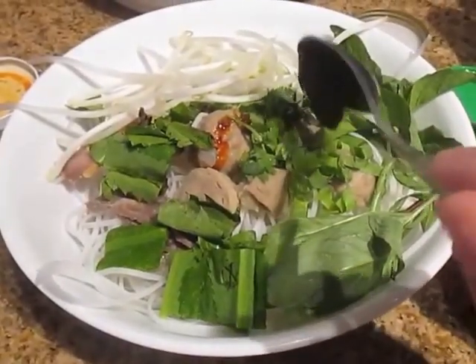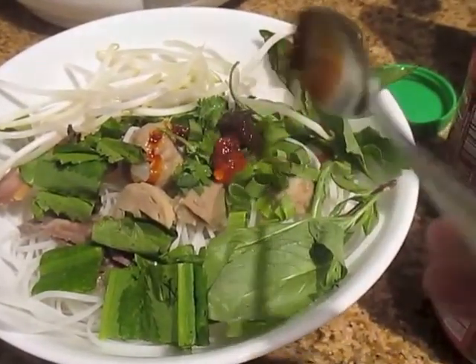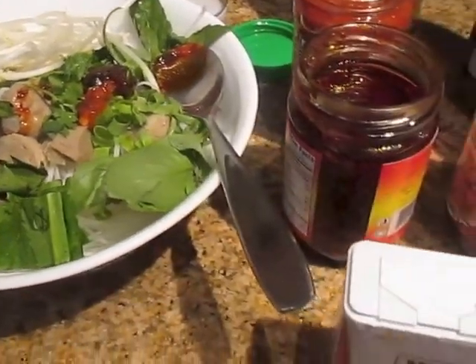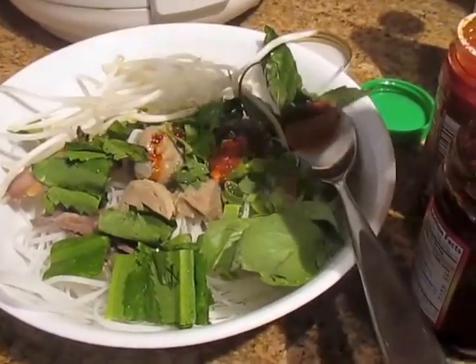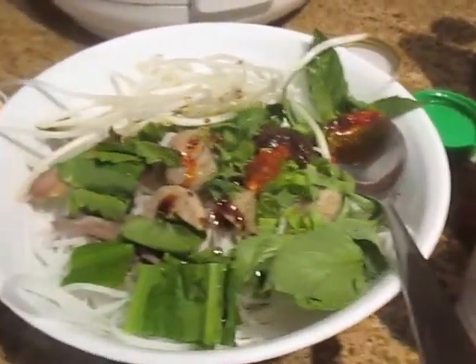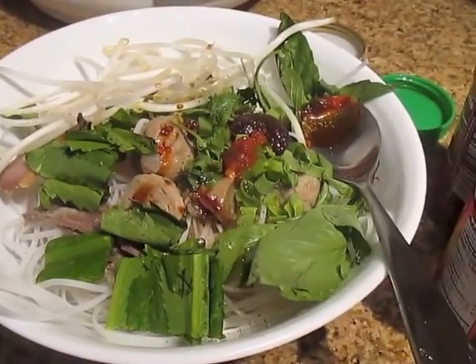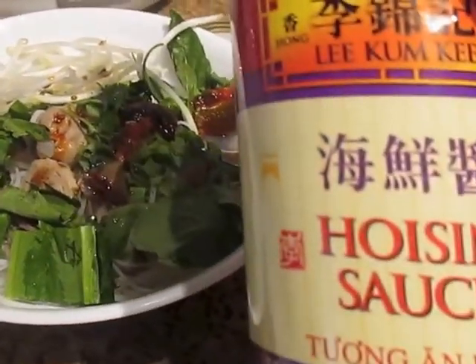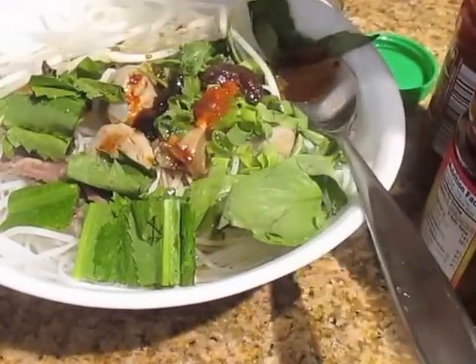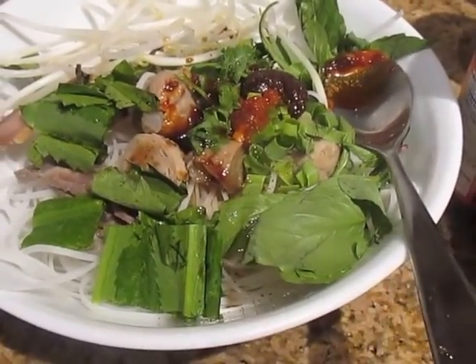And then my beef broth paste. You can put as many or as little as you like — it's up to your preference. Then the garlic chili sauce, black pepper, black soy sauce, fish sauce, hoisin sauce — as much or as little as your preference. You can also add the sriracha and the pinda sauce, though I took those out because I didn't want mine to be too spicy.